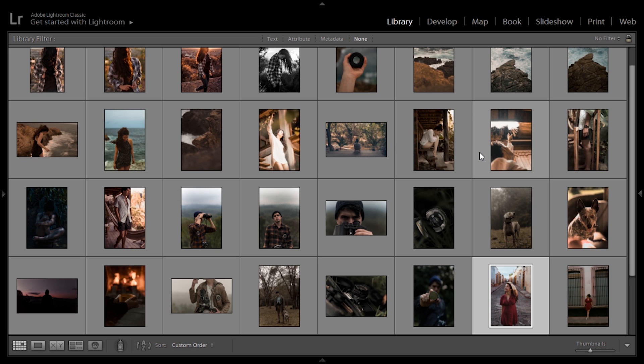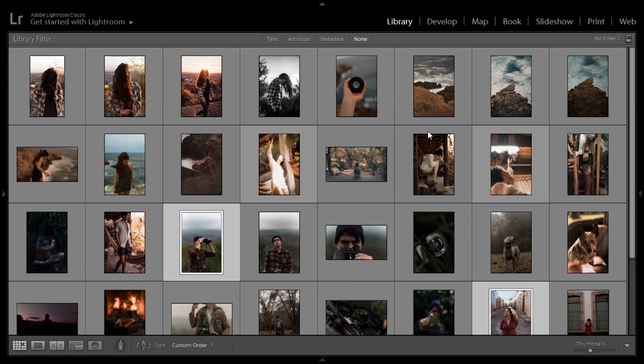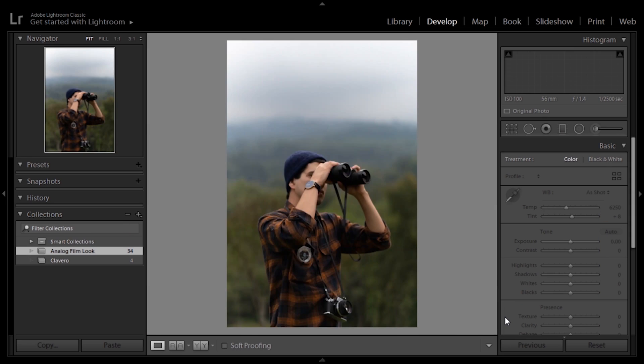Okay guys, in Lightroom I have selected several images — a lot of them, actually. Most of them are portraits and some landscape shots at golden hour or on a very overcast day, which we mentioned is where this style really pops up. What we're looking to achieve is very organic and natural colors. We don't want anything too funky, or colors blown out or strange.